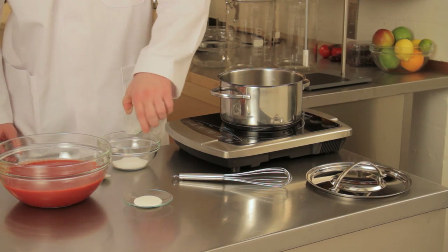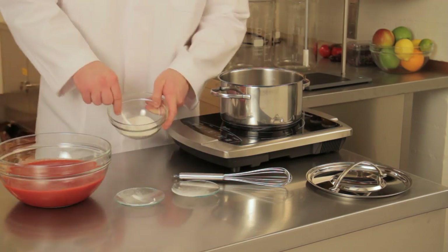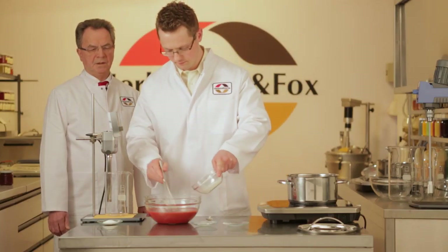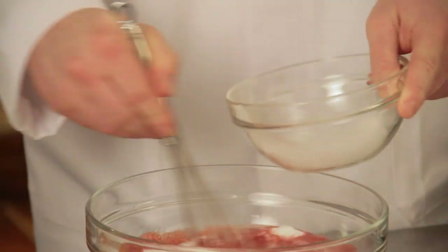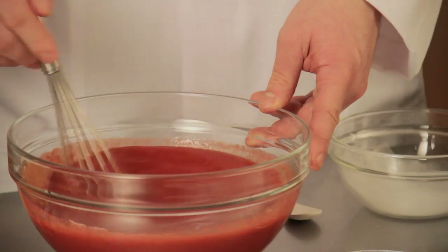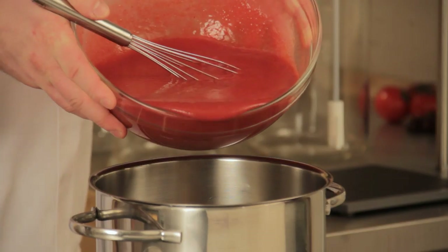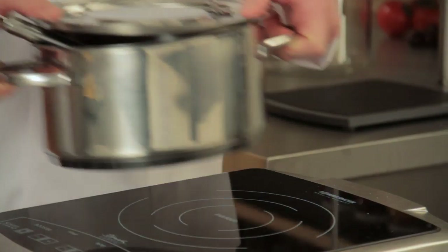The first liquid that you make will be the liquid core. First of all, you mix pectin and calcium. This mixture is then stirred into the fruit puree. The pectin adjusts the viscosity of the solution. The drip solution is heated, and once it is ready, it is cooled in a water bath.